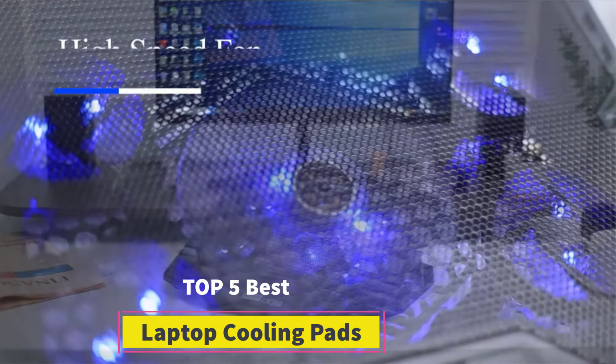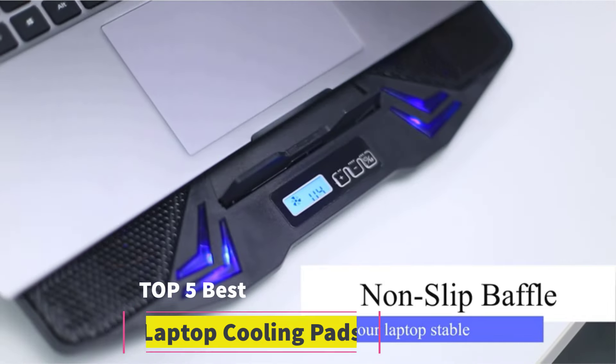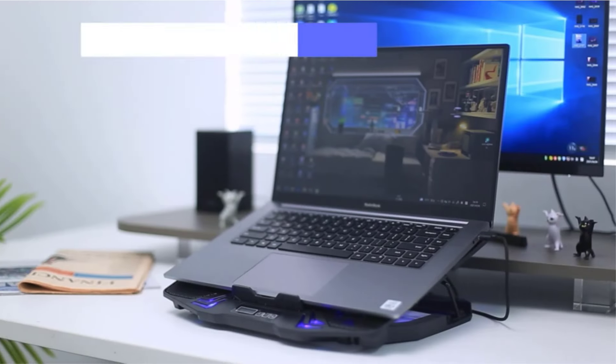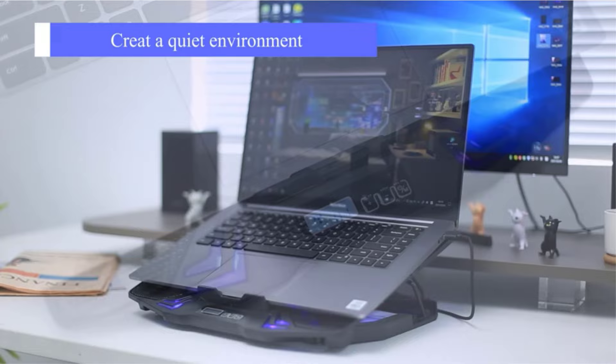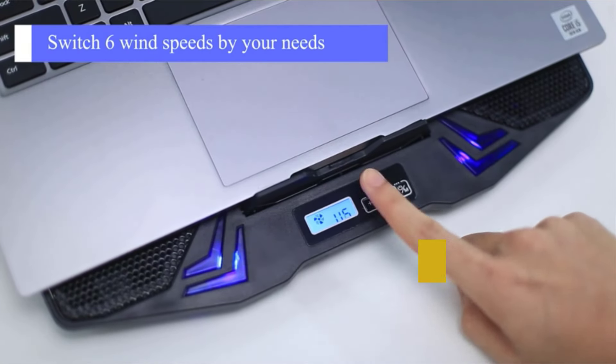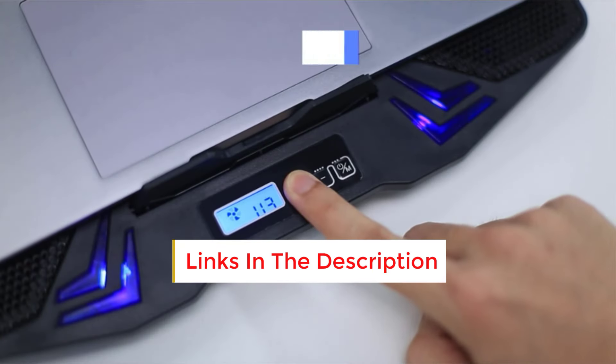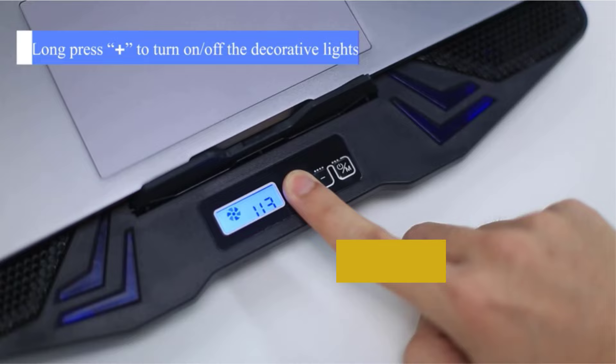Best Laptop Cooling Pads. Are you looking for the best laptop cooling pads? In this video we will look at some of the best laptop cooling pads on the market. Before we get started, we have included links in the description, so make sure you check those out to see which one is in your budget range.